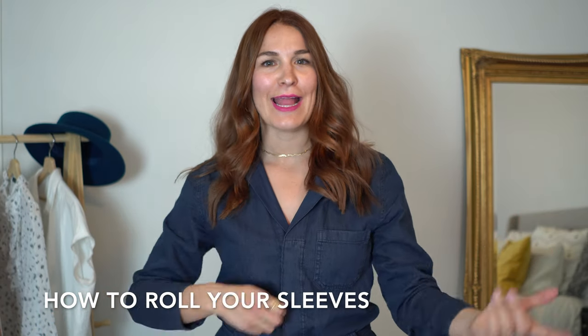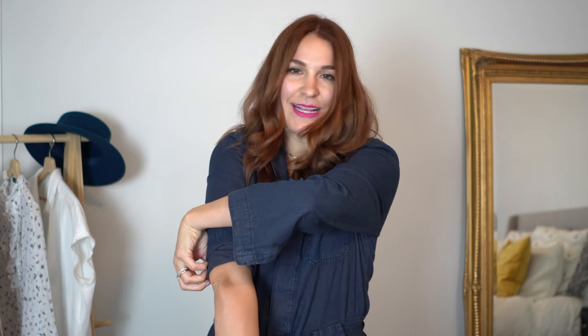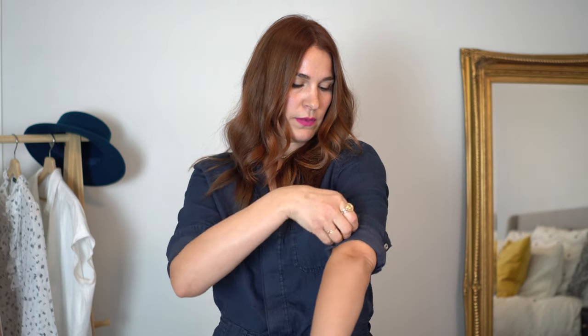Let's talk about sleeves and how to roll them to get that J.Crew-esque look. First, if you have buttons, unbutton them — it gives you a little more wiggle room. Take the bottom and roll it up to just above your elbows. Then take the bottom of that and roll it up over the part we just rolled. It doesn't have to be perfect because it looks even more casual. You do want that end part to stick out a little — just to not look too perfect. This is way better than just that typical roll we all grew up with.